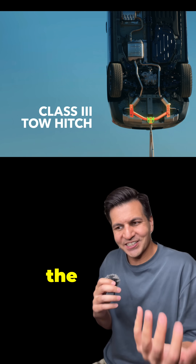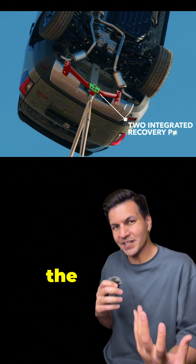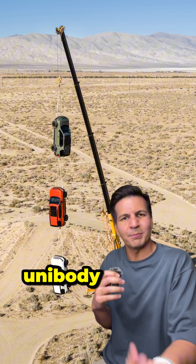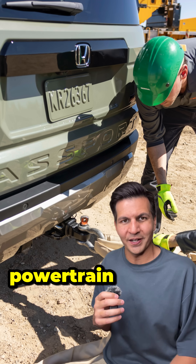One thing not mentioned is that the tow hitch on that top Passport is carrying around 9,000 pounds, which is almost double the towing capacity of the Honda Passport. This tells us two things: firstly, this new unibody structure is extremely strong, and secondly, the Passport's towing capacity is most likely limited by the powertrain.